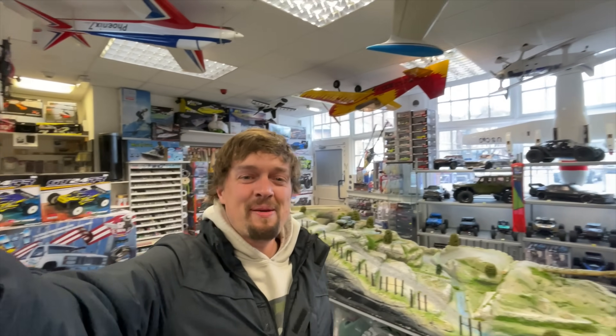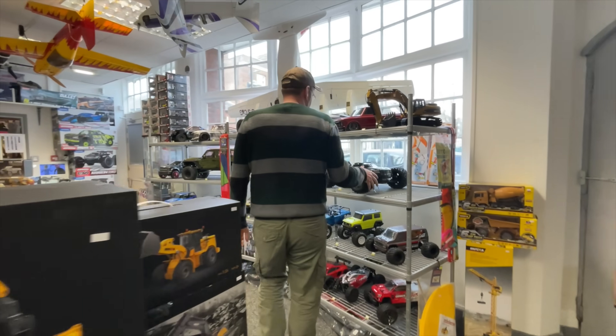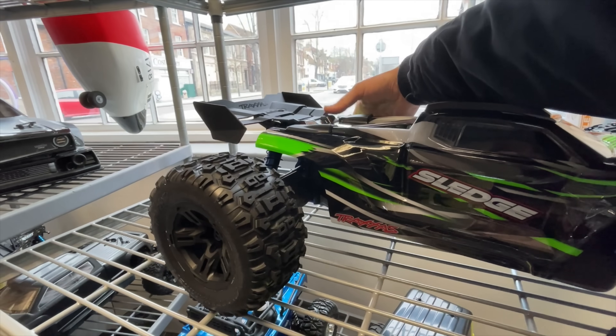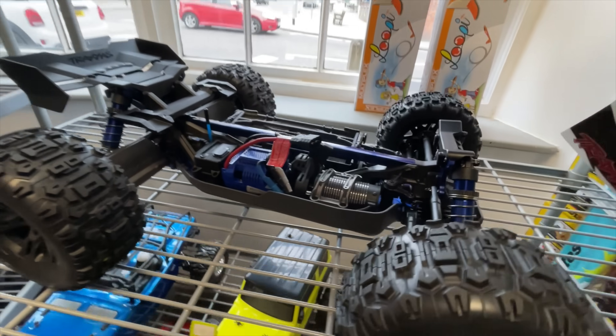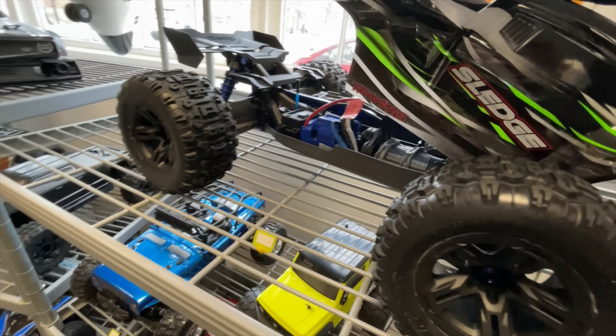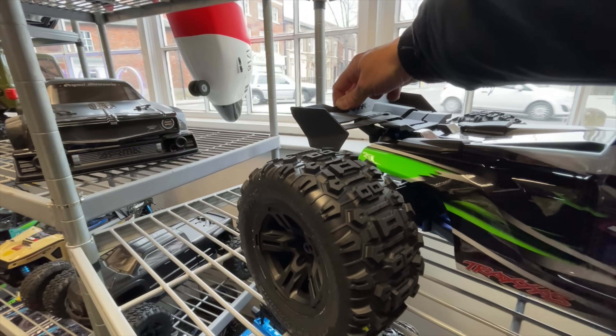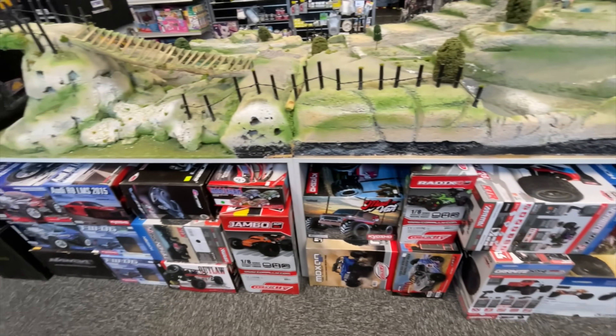We can see the Traxxas Sledge in the shop - a lot of people in the comments have been asking where they can see one, and here it is at Redfin's. The body comes off in a really nice way, and it's really rigid compared to all other cars - there's no movement at all, it's proper solid. Loads more cars along there too, and look - boats as well.